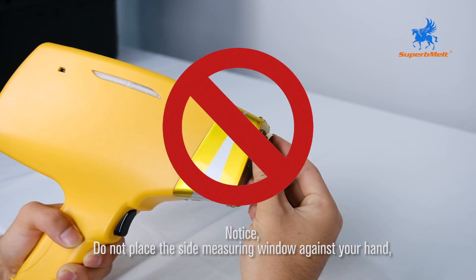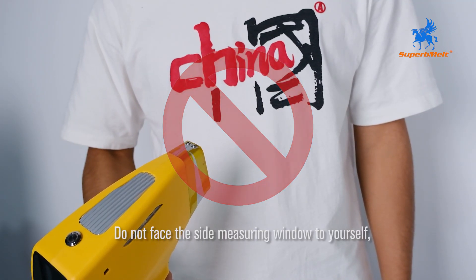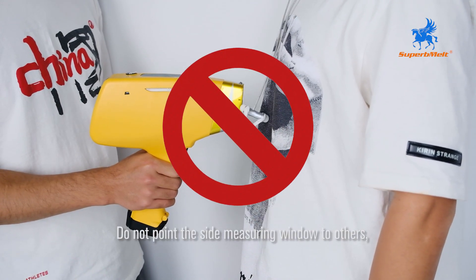Notice: Do not place the side measuring window against your hand. Do not face the side measuring window toward yourself. Do not point the side measuring window at others.